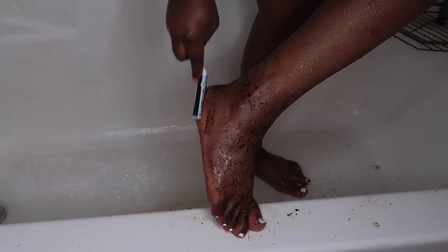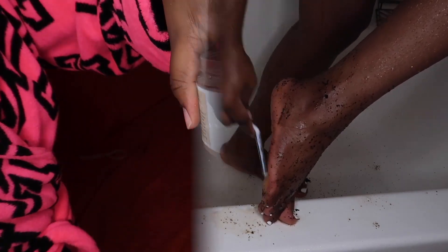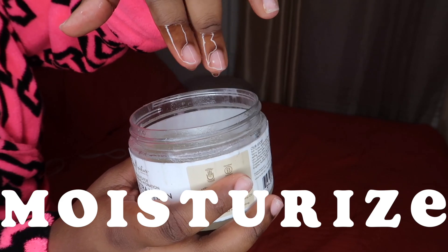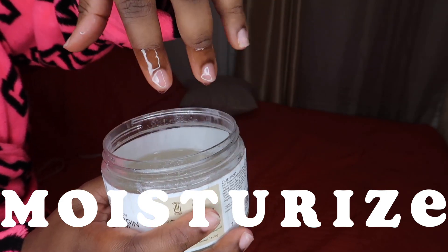When I was done I just rinsed my feet off with cold water. Now I'm going to moisturize — I'm using coconut oil as suggested by Klarity Beauty, but I'm going to be using my Shea Moisture and I'm just going to be applying that all over my body.